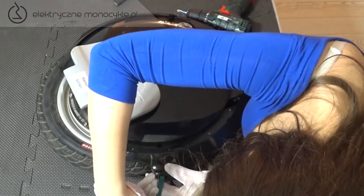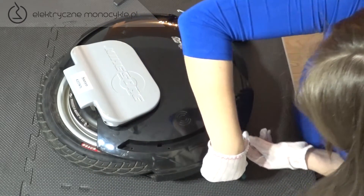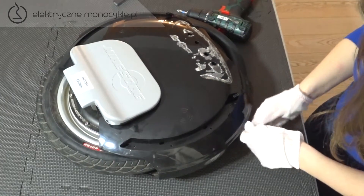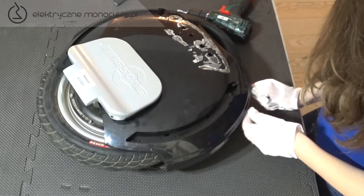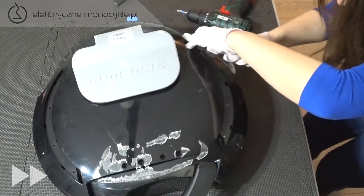Następnie podważamy plastikowym elementem łączenie zaznaczone na obudowie — kecz 14. Przejeżdżamy wzdłuż obudowy podważając kolejne zaczepy aż do samego końca, kiedy obudowa powinna odskoczyć sama. To samo wykonujemy po drugiej stronie obudowy.